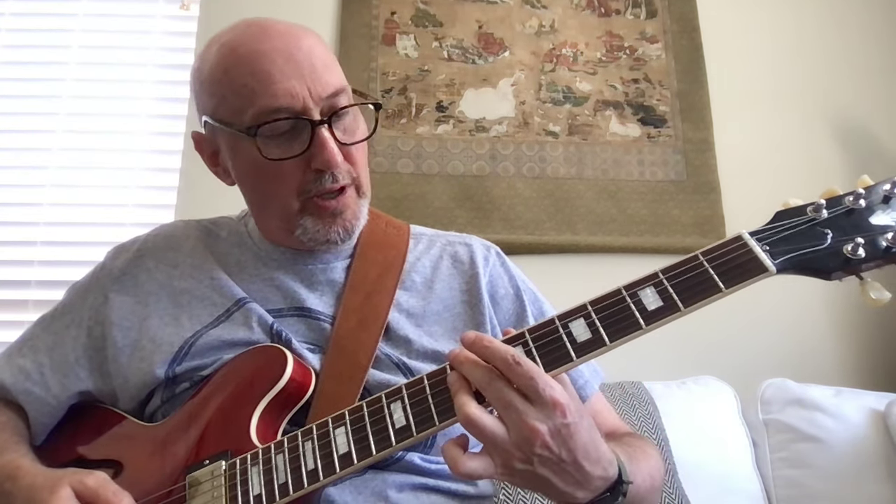Now we're going up to a B minor 7. I'm going to bar with my ring finger strings 2, 3, and 4 at the seventh fret, and the middle finger goes to the sixth string, seventh fret. That finger leans over and mutes out the fifth string, so we're just hearing strings 6, 4, 3, 2. Then I go up to C-sharp minor 7, and then we're going up to C minor 7, back to B minor 7.